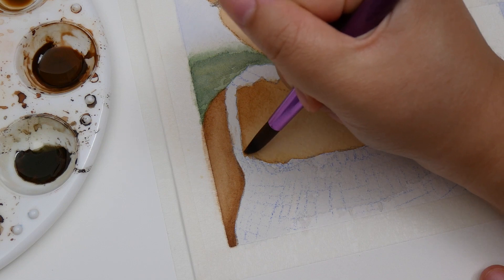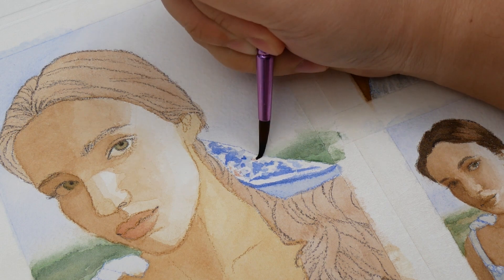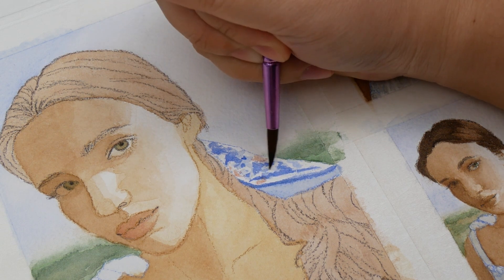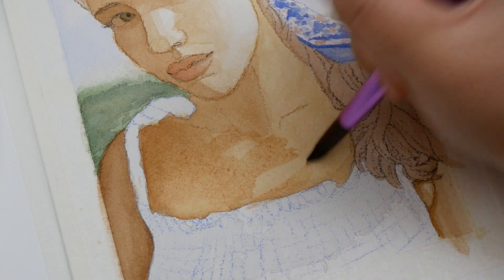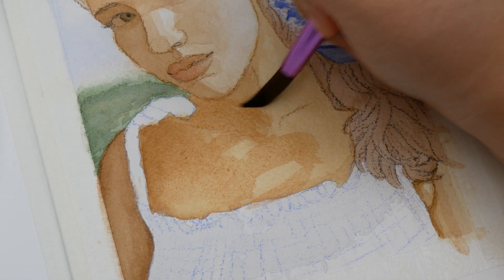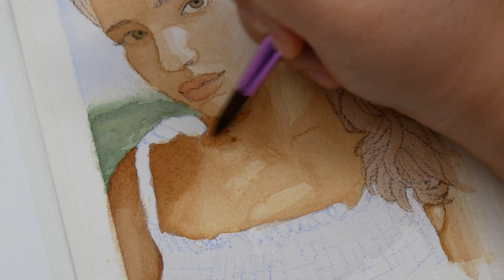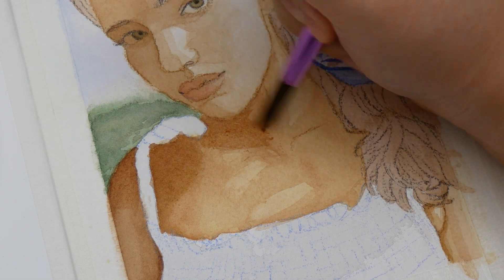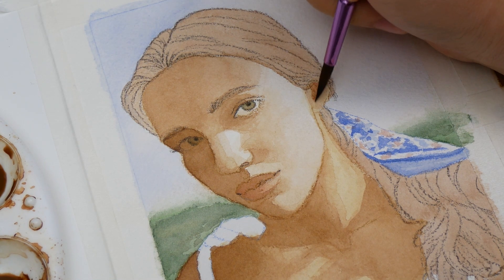However, I can't attribute all the differences to only the paper. I learned from my mistakes in the first study and applied those lessons to the second one on cold press. This led to differences like defined highlights on her chest, the warm base layer, and the lighter dress shadows I mentioned before. If I was only interested in capturing differences between cold and hot press paper, I would have used exactly the same steps in both studies — but I also wanted to improve my own technique and tried to learn and grow from each study.